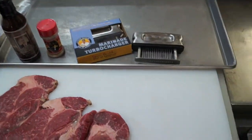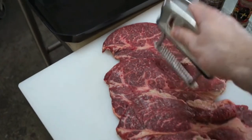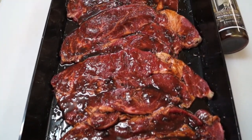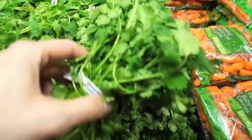Now that we've got the tools and the meat, we're gonna start tenderizing the meat for the marinade. Then we're gonna go ahead and liberally pour the Walla Walla sweet onion marinade on the meat, massage it into the meat, and we'll let that marinate for one to four hours.